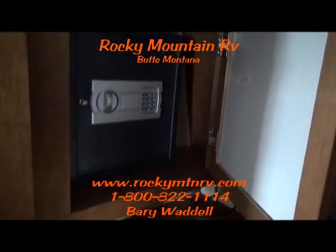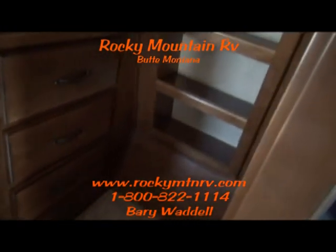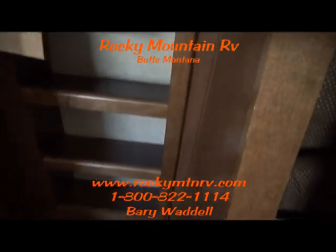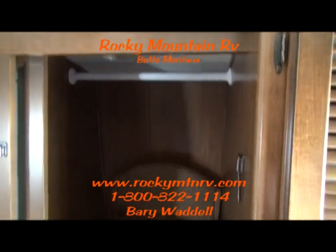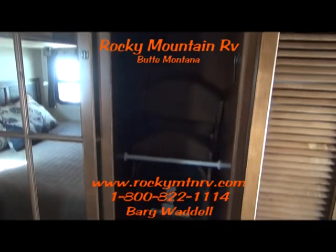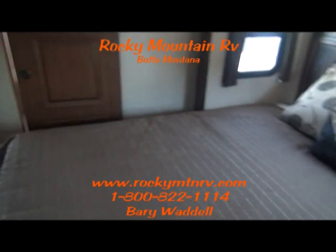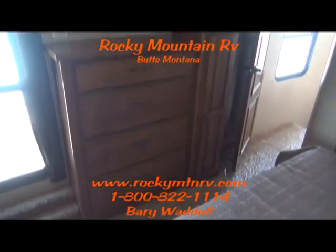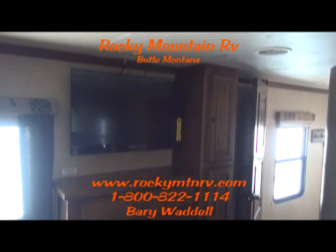Behind the mirror here you'll find a programmable safe. Four drawer dresser located there. Shoe storage at the back of the closet. The other side of the closet has double hanging. Those chairs are your spare chairs for your dining room table if you have company. More clothes storage there. 32 inch bedroom TV there.